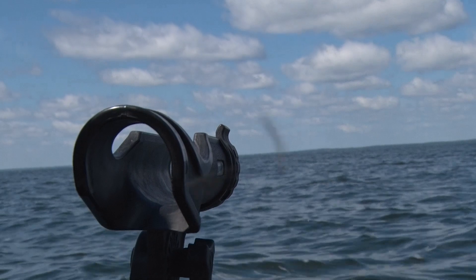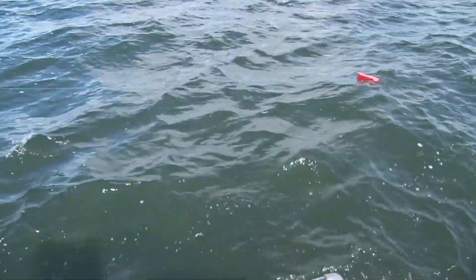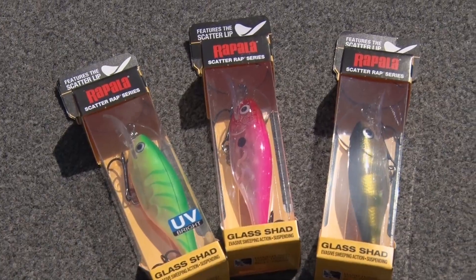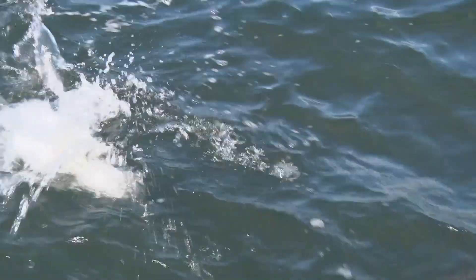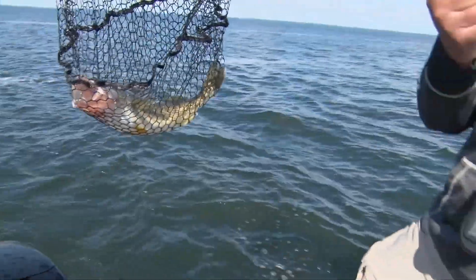There we go, Justin. Fish on. Now that did not take long. Welcome back to this week's Midwest Outdoors. We're doing a little trolling on Mille Lacs Lake. Mille Lacs is one of those lakes that you can do a lot of things to put a lot of fish in the boat quickly. Literally just got to this spot, got set in, and boom — fish on. Oh, a beauty. That's a great one to start on.